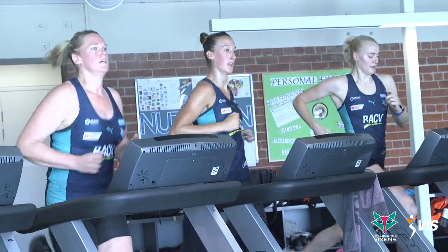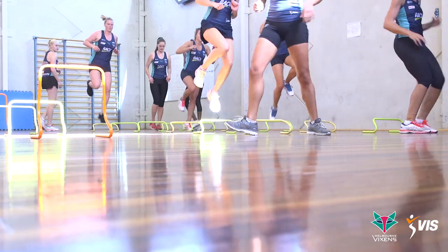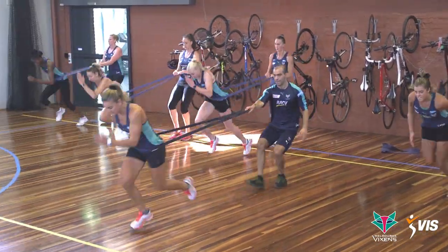I'm the physical preparation coach with the Vixens and I've been at the VIS for six years. Netball is a repeat effort sport — lots of jumping, lots of change of direction, lots of very short sprints.